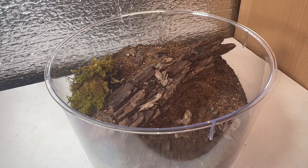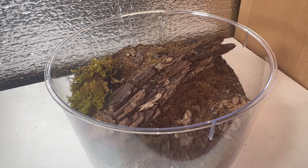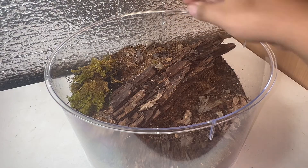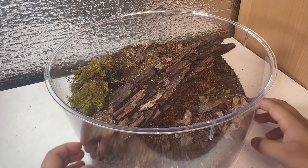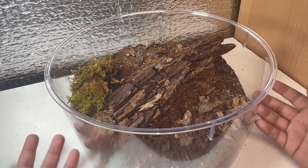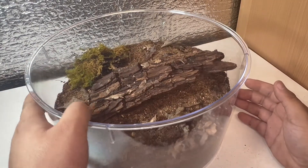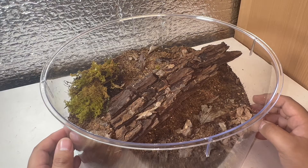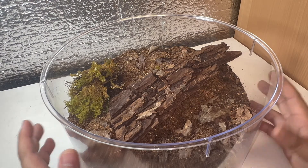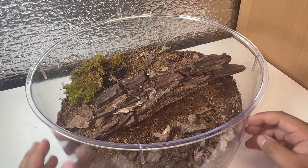I'll sprinkle in some dried leaves — again, not necessary, more just for aesthetics. As I always try to do with these videos, it's a simple setup you can follow along with. Most of the stuff you can collect yourself: a piece of wood, leaf litter, moss. The only things you really have to buy are the spider, the enclosure, and substrate. I'm quite happy with the results and hopefully she'll settle in nicely. I've rehoused the others off camera into smaller enclosures, but for a display enclosure, I'd recommend something like this.